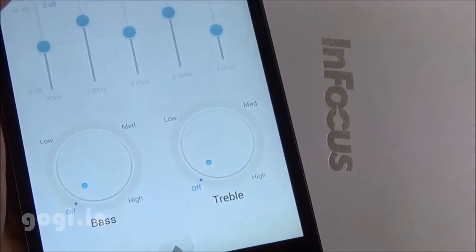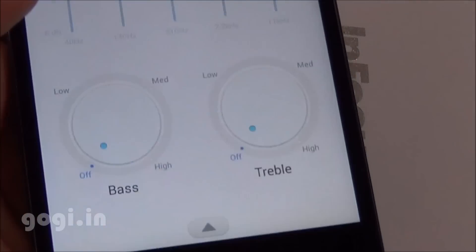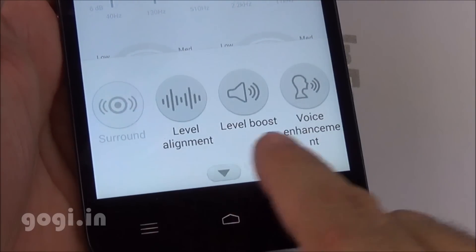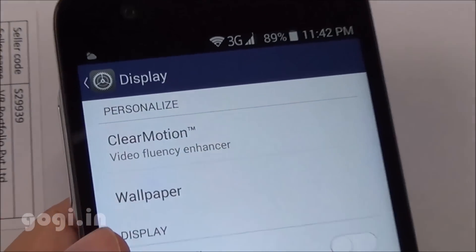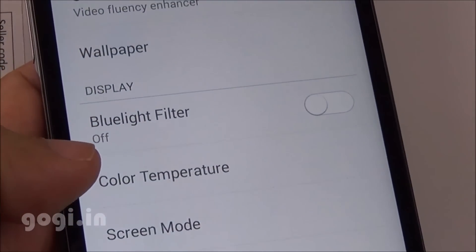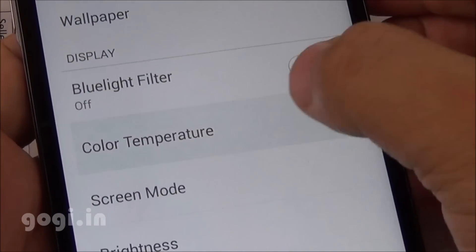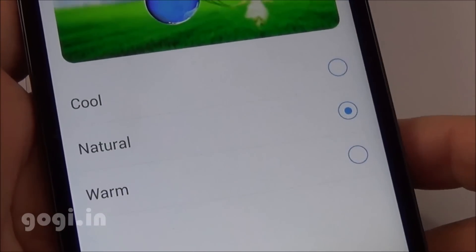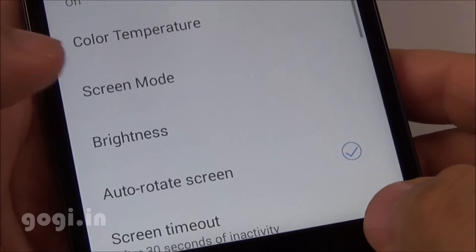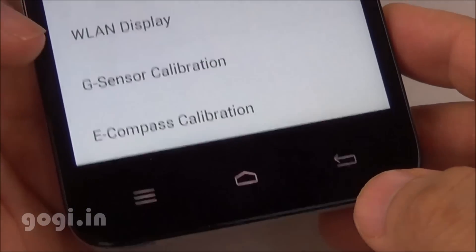There is an AudioFX option that will enhance audio output; however, the M530 comes with a low quality earphone, so it would be better to invest in a better one. ClearMotion is supported, and you can switch the blue light filter on or off — a very useful option when reading e-books. There are also color temperature settings, screen mode options, and in display settings you'll find G-sensor and magnetic calibration options.